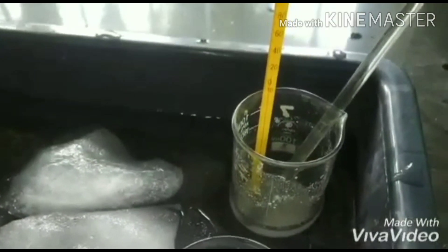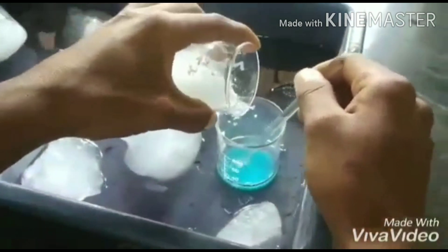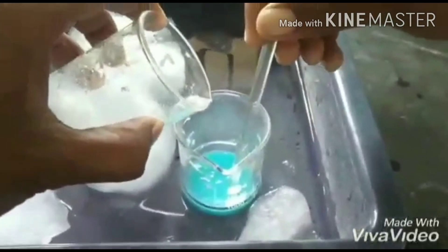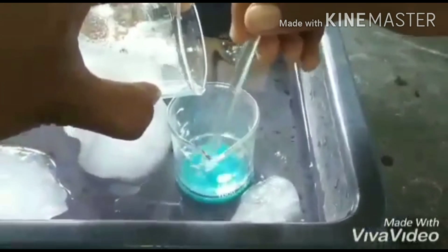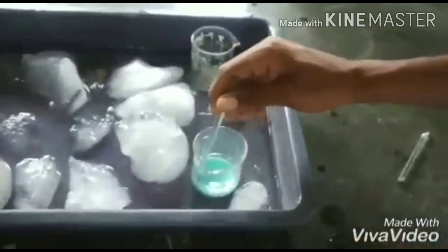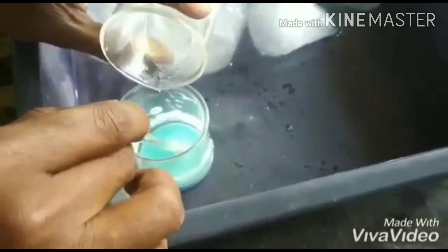Then we will add the cold solution of thiourea into the cold solution of copper(II) sulfate with constant stirring. The solution is then left to stand for about 10 minutes. Oil drops appear on the sides of the beaker.